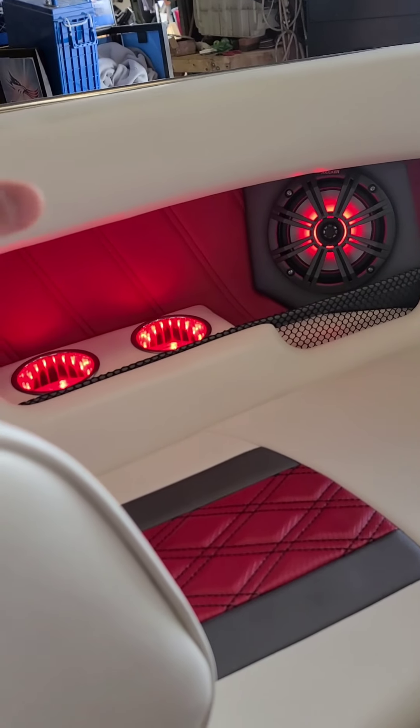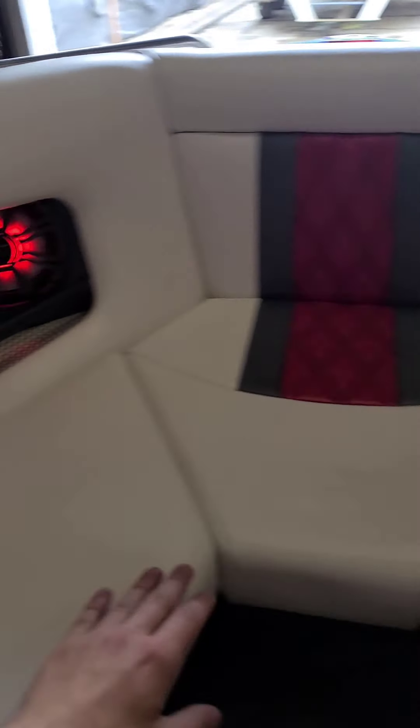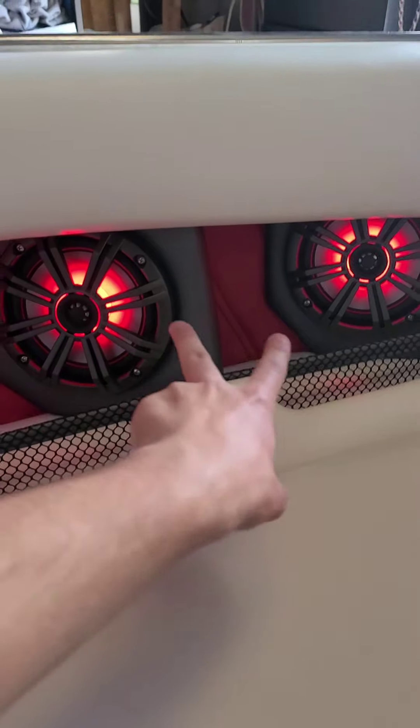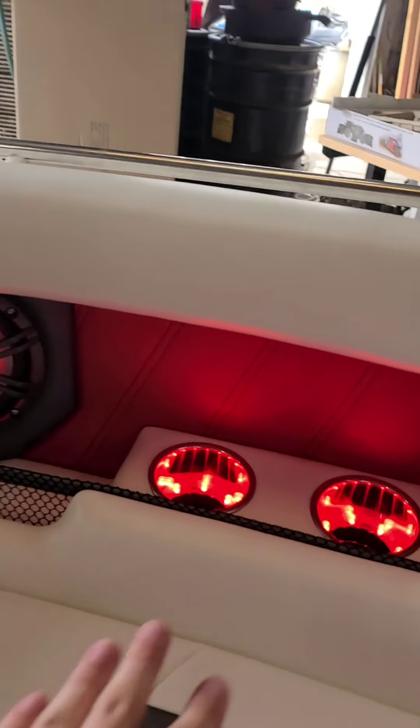Just to kind of go over everything we did: all of the interior here is brand new. We did these cup holders — there are two six and a halfs here, two six and a halfs here, two more cup holders, and if we turn around...